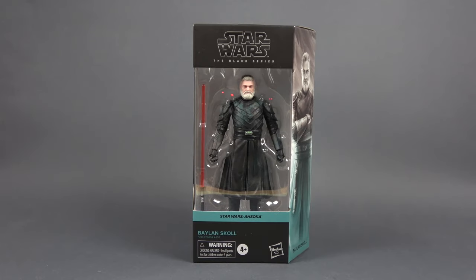Hello and welcome back to the channel! In this video we're gonna be looking at Star Wars The Black Series Balan Skull from Star Wars Ahsoka. This is one of the new Black Series figures that was just recently released. I got this guy from Hasbro's EU.